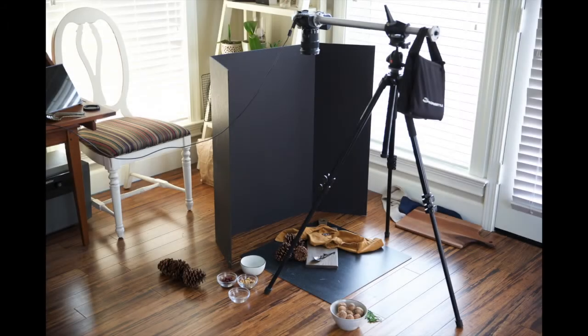Here's a pullback of the setup when I was finishing up this shoot. I have lots of light in this room, which I love, but sometimes I have too much — so that's why I've used this portfolio board to help block some of the light.